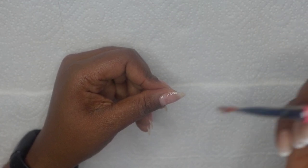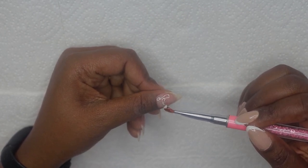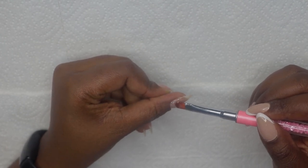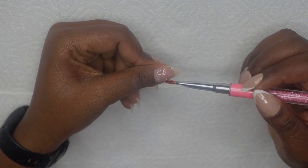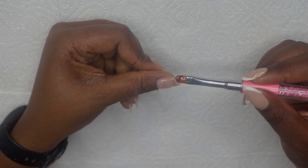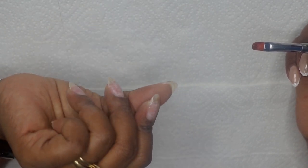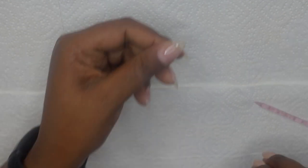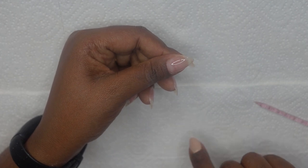I'm going to take a bigger bead and apply it on top of this one. This is going to build up my nail and make it stronger. Before I go ahead and cure, I'm just going to tilt my hand so that it can self-level. Once it's done self-leveling, I'm going to go ahead and cure this for 60 seconds.